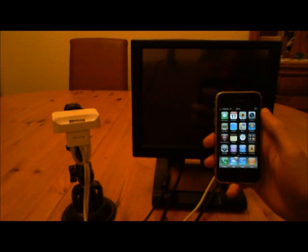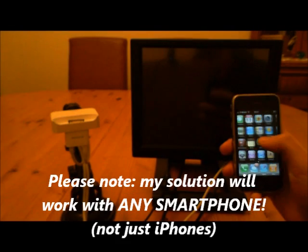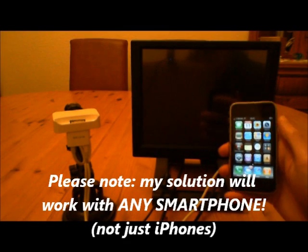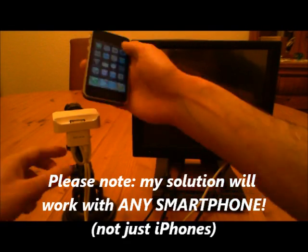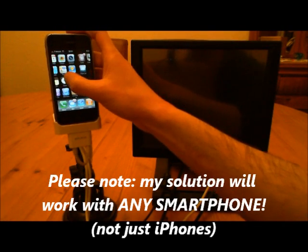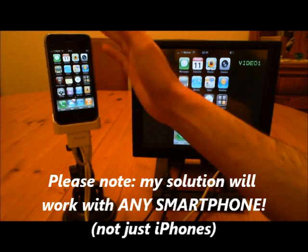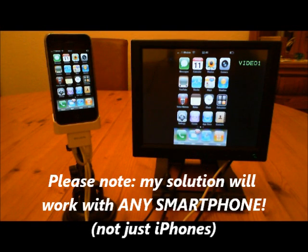Hi guys, my name is Simon and I'm here today to show you how I've managed to connect my iPhone to an external touch screen monitor. Connecting your iPhone to an external monitor is easy — you can plug it into an adapter and output the video.